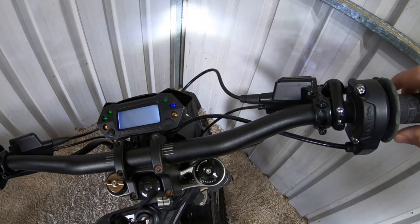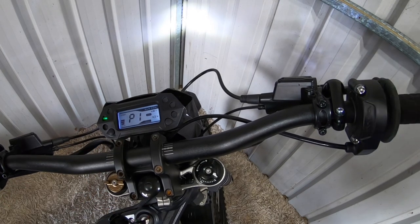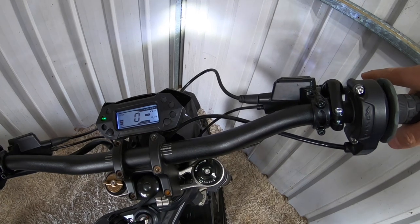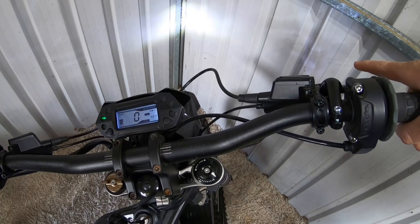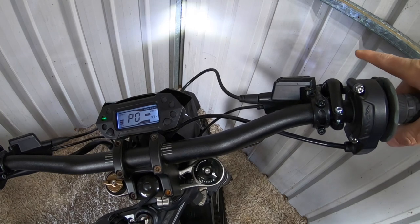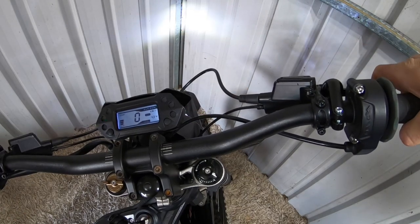I'll switch the bike on. You can see mine will pop up P1. I'm going to pull 8 short pulls and 1 long with the front brake — 1, 2, 3, 4, 5, 6, 7, 8, then 1 long. There you go, switch to P0. So now I can pull that brake in and still rev the throttle.